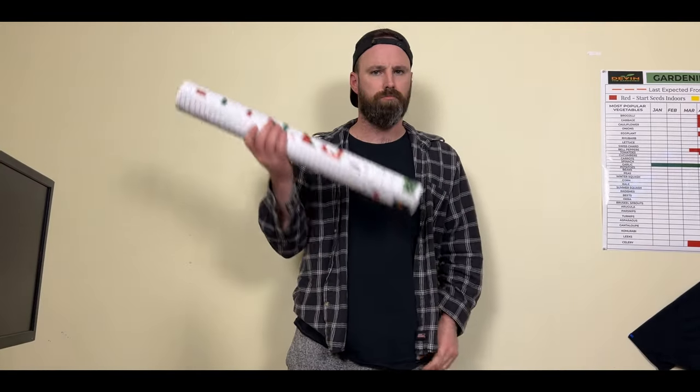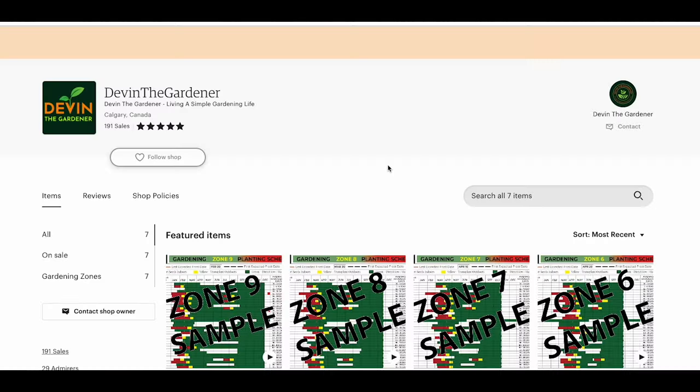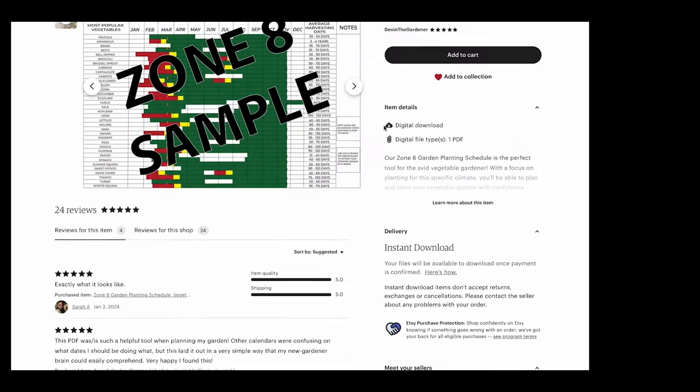Before we get started, if you are interested in picking one of these secret weapons up, check out the pinned link in the description. So far, I have made them for zones 3 to 9. If you live in one of those zones, you're in luck.